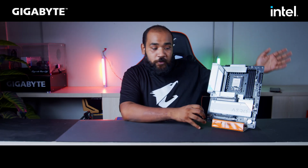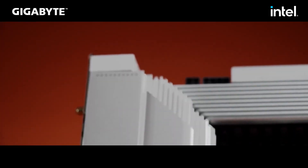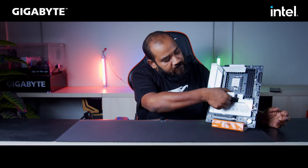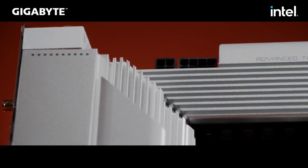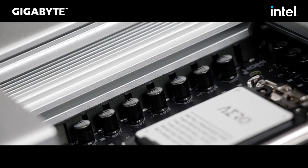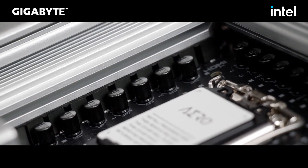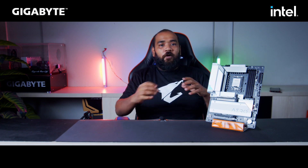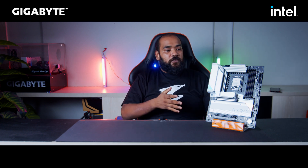So this motherboard, as usual with all Aorus motherboards, does have a black PCB and silver accent on top of it. So if you look at these heatsinks out here, it does give a nice black and white contrast to your build. So basically if you are a workstation user or an enthusiast who is into white clean aesthetic builds, this will be the motherboard for you.